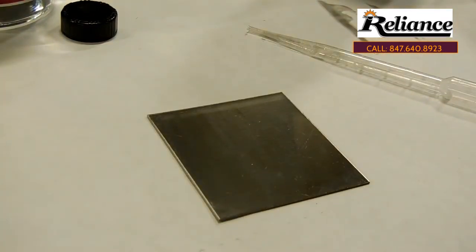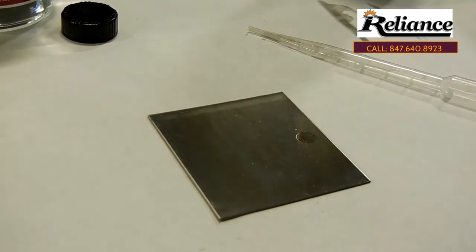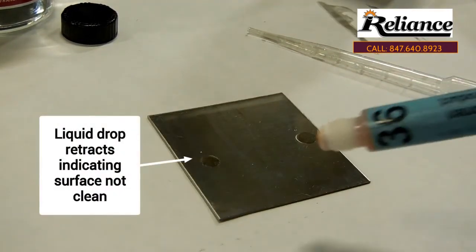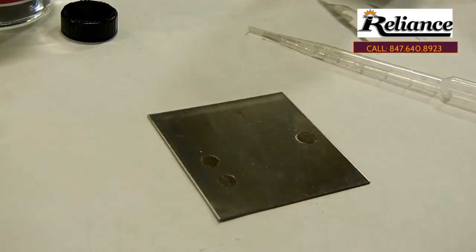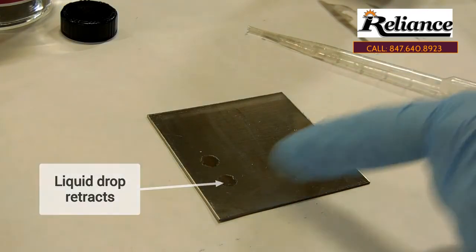Let's go ahead and do the Dine's test again. On the clean side, it's still a smoothed-out bead. Now on the other side — watch as the drop retracts. That's indicating the surface is not clean. See the drop retracts — see the difference between the two drops.